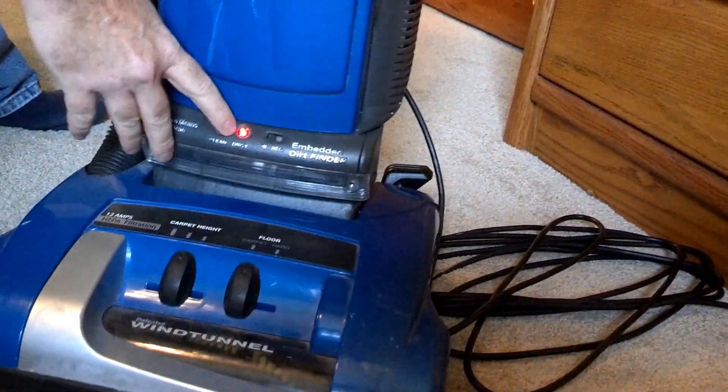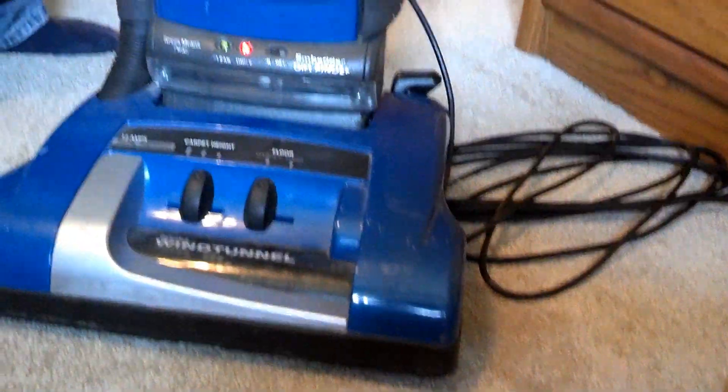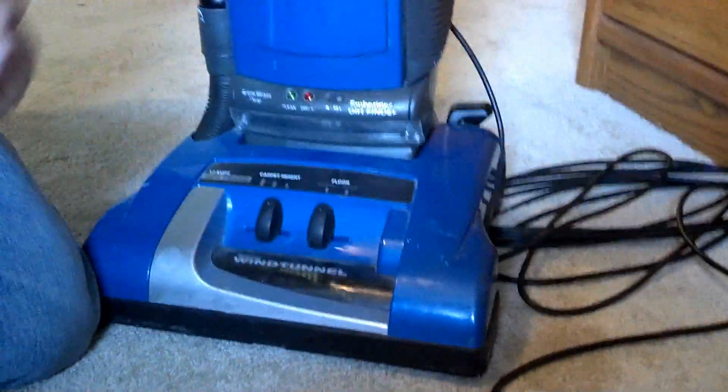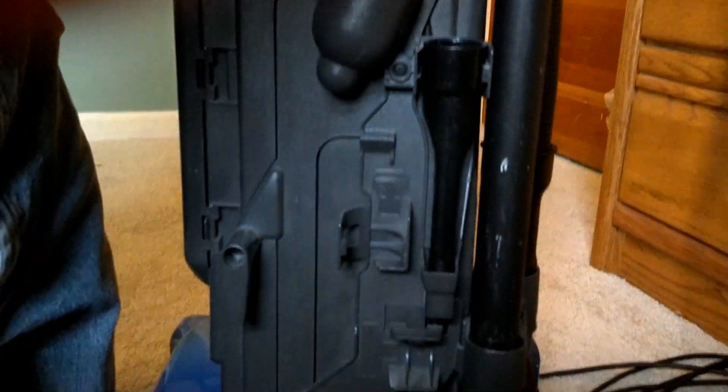Here I'll flip it on. No dirt! Basically, I'm going to fix this so that the sensor works again.